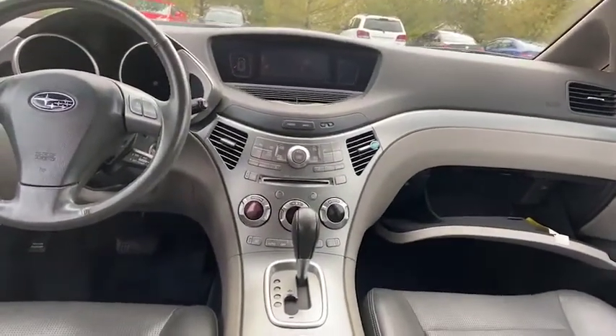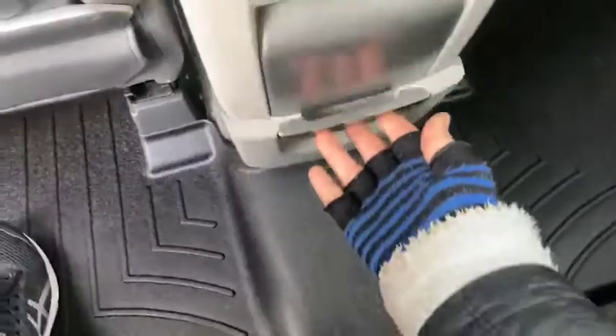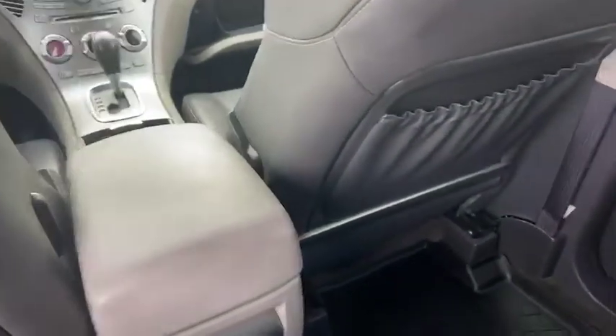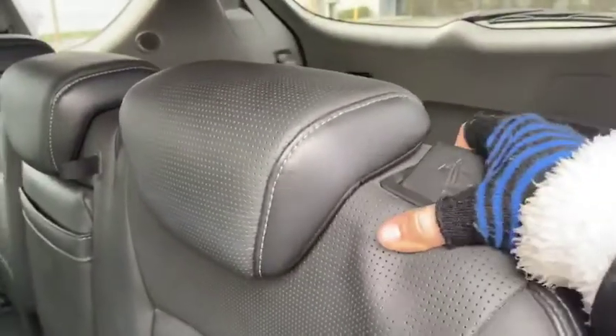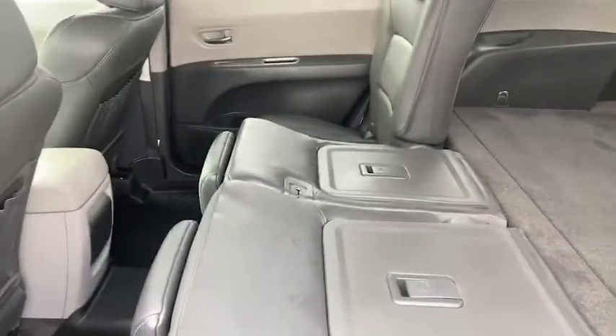From the back to front, I left the glove box open so you have a nice view. In the back you also have the option to pull out for additional space, and it's very easy to get in and out of. You can also pull this lever to easily lay down the seats and provide yourself with additional storage.